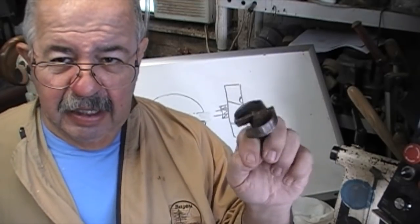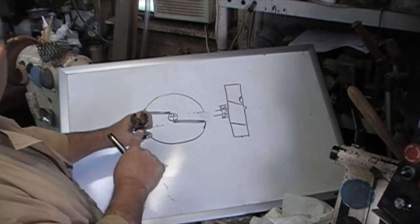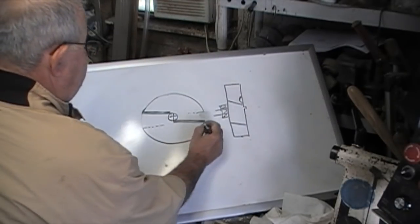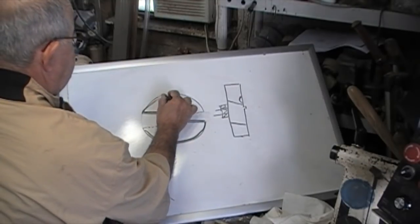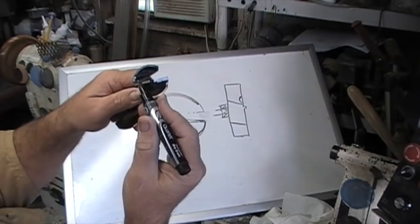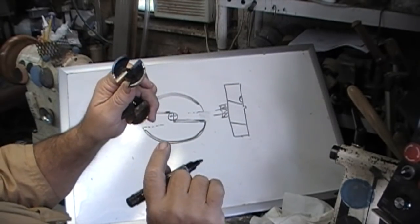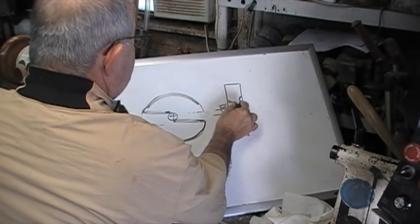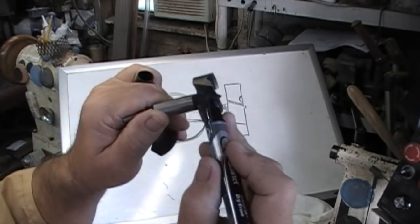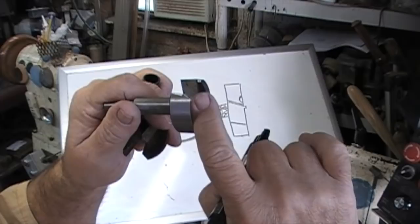Now this is an older Forstner bit. Looks kind of raggedy, doesn't it? Let me talk to you a little bit about what a Forstner bit does and how it cuts. Let's say we're looking at the bottom of this bit. What you're seeing on a new bit is this edge is sharpened like a cutting surface right here — this edge and this edge. These are sharpened like a cutting surface. Here's the deal: all these you don't touch. What do you touch? You touch that big flat surface. That's the one we're going to sharpen. That's the only one.